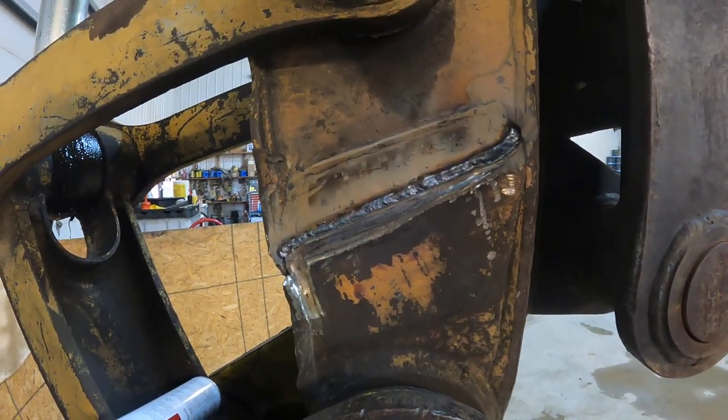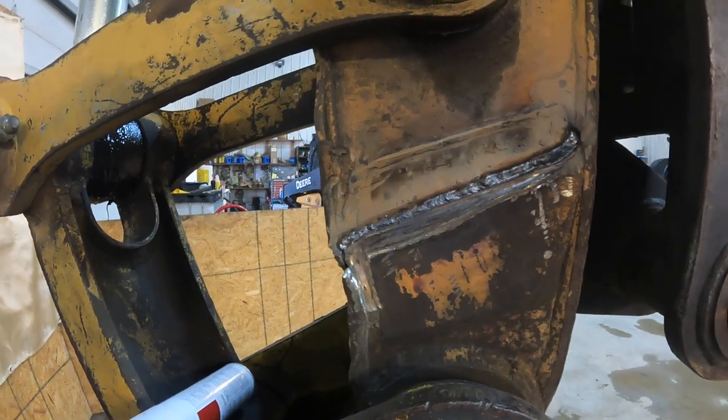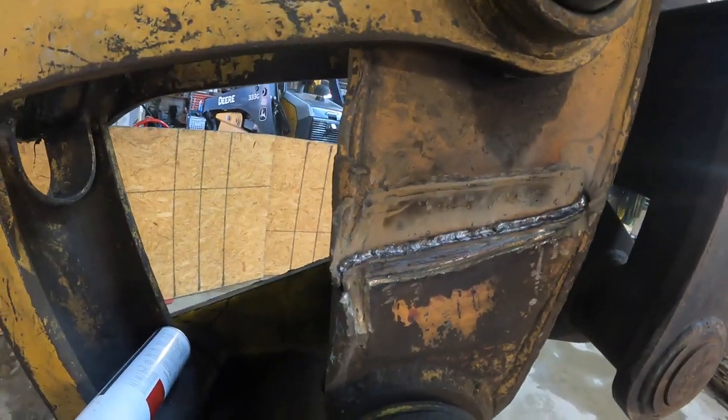Then we'll grind it down a little bit and put that reinforcing pad back on where it was.